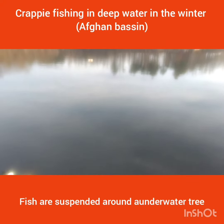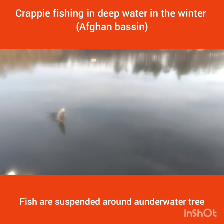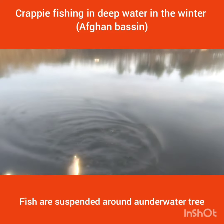Just cast, yeah cast in that tree. Those crappies are sitting in that tree — you know they are.